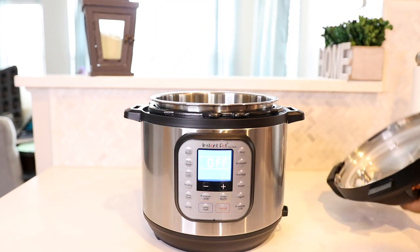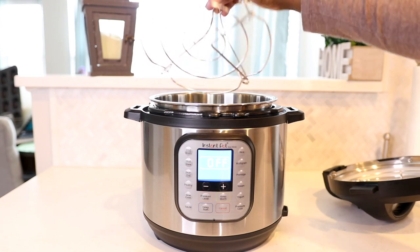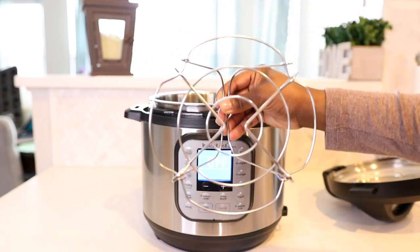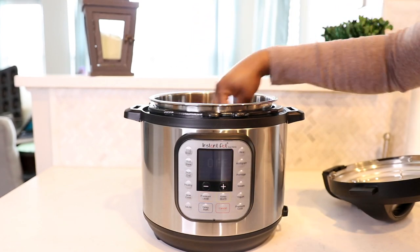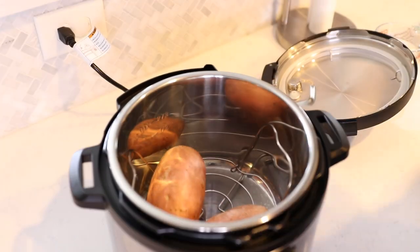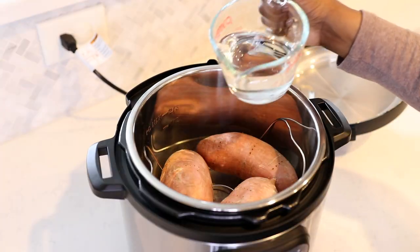Then it's time to just literally put the sweet potatoes in your Instant Pot. If you watched my previous video, I told you the exact kind that I have and it comes with a trivet rack. You can sit your potatoes directly on that so you don't have to worry about them sitting in water. Once you've got your potatoes in, you only need to add a cup of water — that's it.